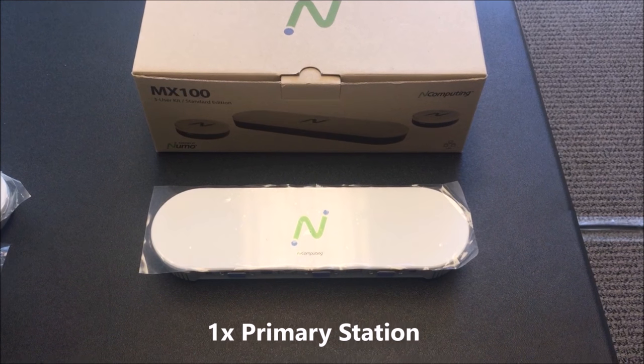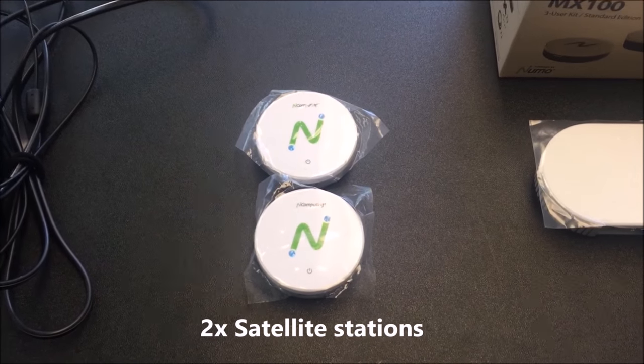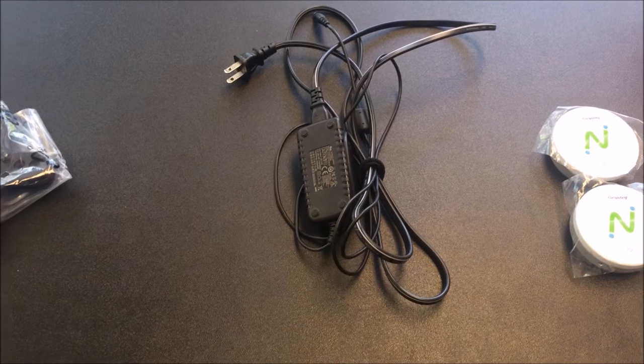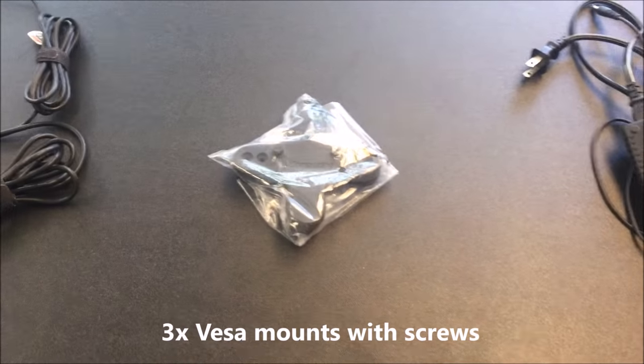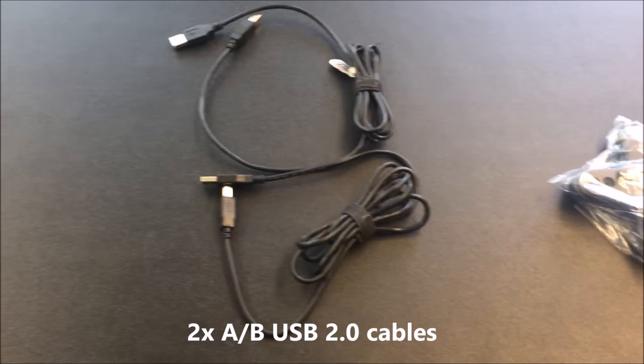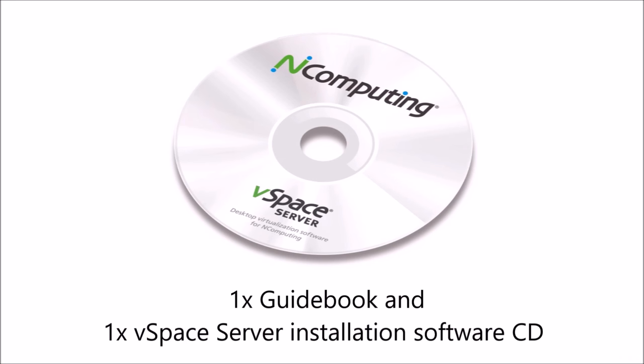One primary station, two satellite stations, one 12 VDC power cord, three Versa mounts with screws, two USB cables, one guidebook, and one VSpace server software installation CD.